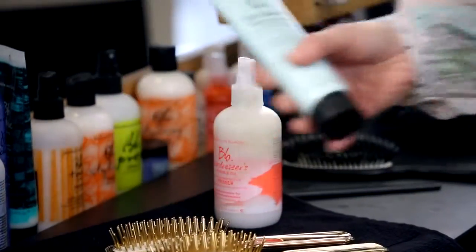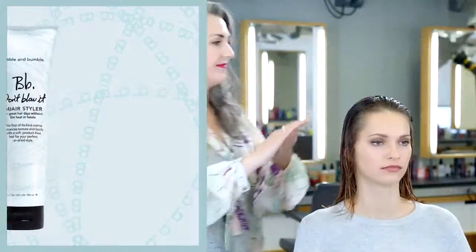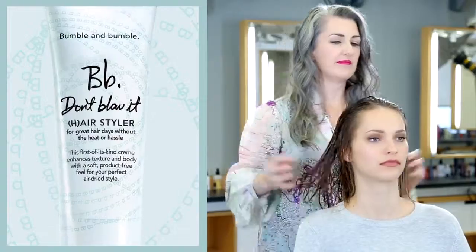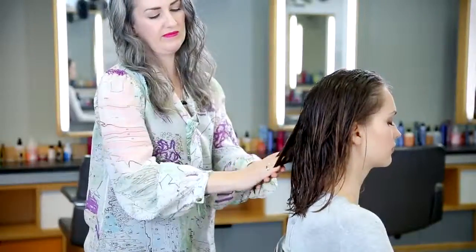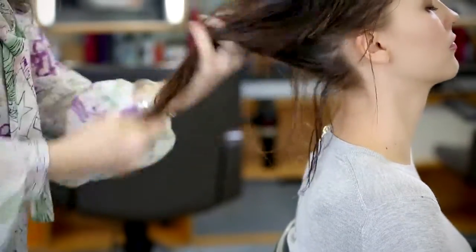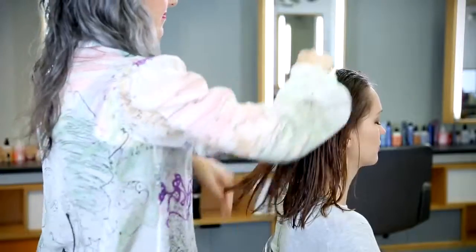When applying Don't Blow It Air Styler, start with a little bit in the palm of your hands and use your fingertips to finger paint it through the hair. I'm starting at the roots at the front and then I'm pressing the hair between my palms as I get through the ends. Now I'm brushing the product through the hair to make sure it's evenly distributed. A comb could also be used to do this.